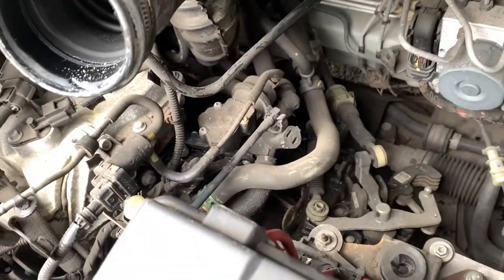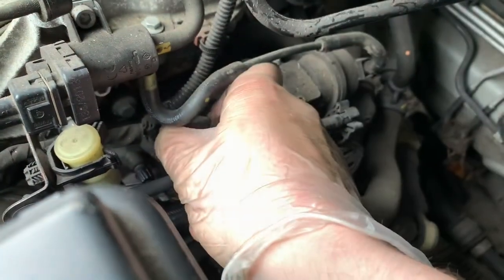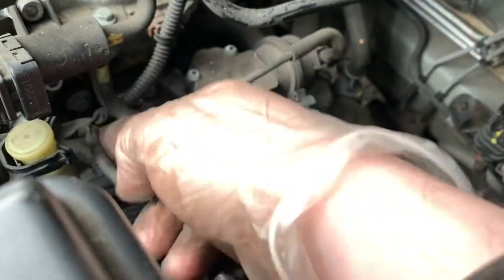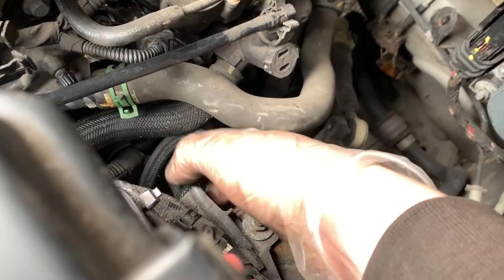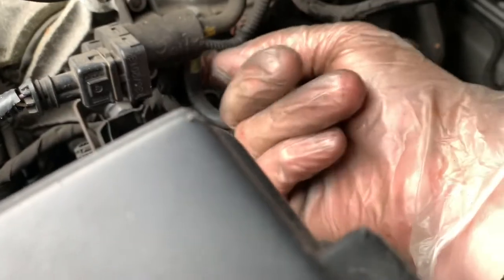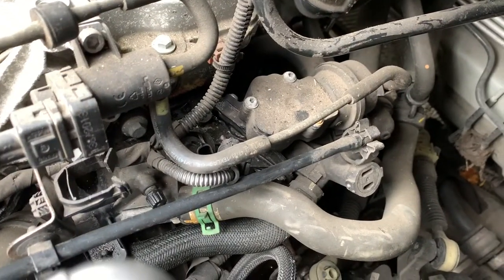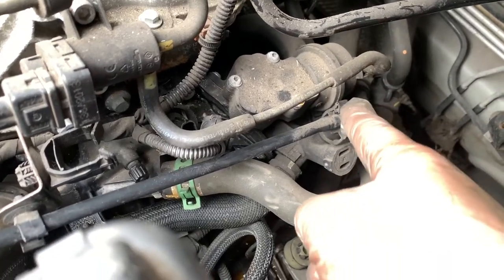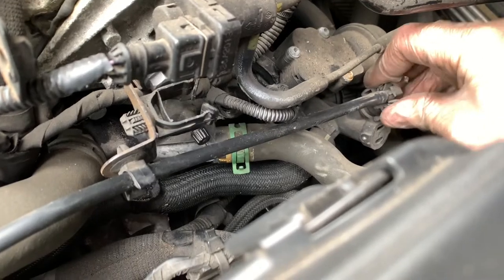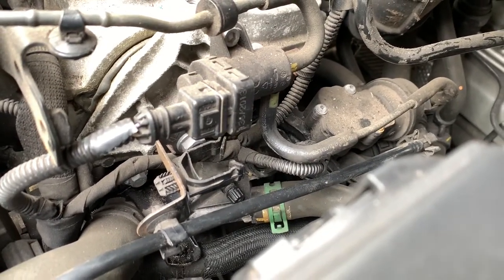I probably should have removed the battery to remove the air box, but I didn't. Now we've gained a little bit of access. Time to unplug and disconnect pipes — there's a temperature sensor, what looks like a gearbox breather, and various pipes. This is a vacuum line, and this one goes to the expansion tank — follow it and it goes to the top of the expansion tank. I'll get two hands on that and be careful before I snap something.